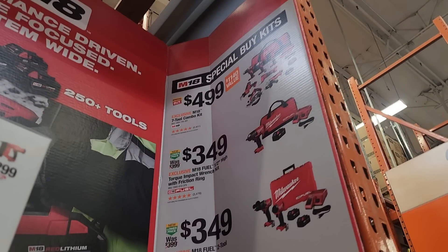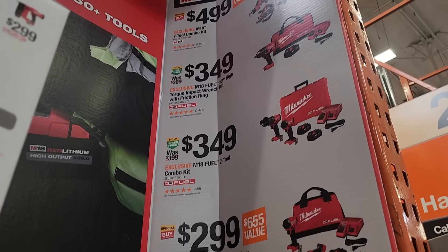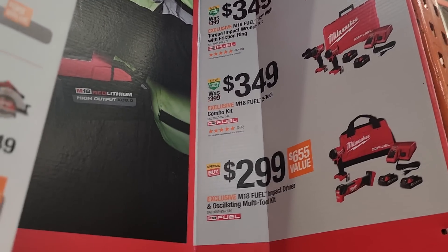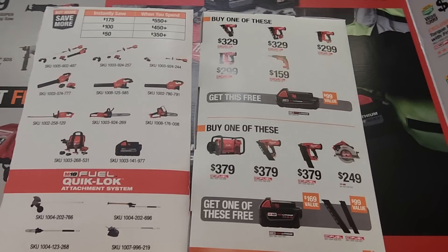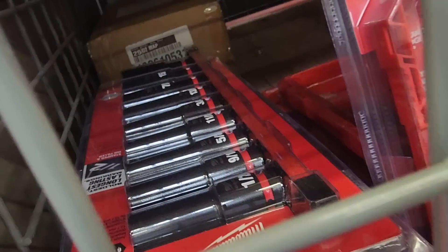There's a 7-piece combo kit, M18 — not sure if they're brushless tools, it doesn't say brushless — at $499. The high-torque impact wrench is $349, and the impact driver and drill driver combo is also $349; those are all FUEL tools. Moving on to OPE, they've got a buy-more-save-more deal and a buy one get one free with the nailers — we'll check those out in more detail in another section.